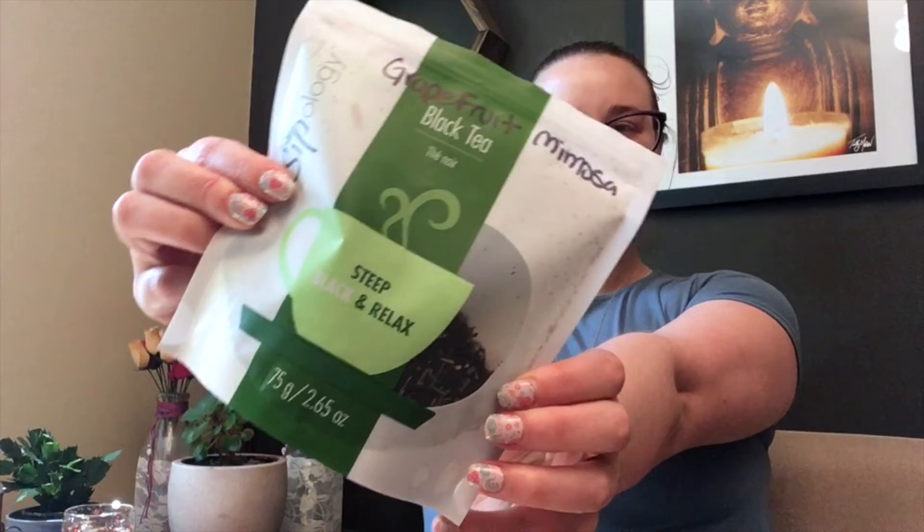Today's taste test is the grapefruit mimosa black tea. I'm just going to open the bag and smell the tea — it smells so yummy! It's got a really strong grapefruit smell to it and lemongrass. It is a black tea and it has black tea, ginger root, lemongrass, grapefruit peel, orange pieces, papaya pieces, and safflower petals.